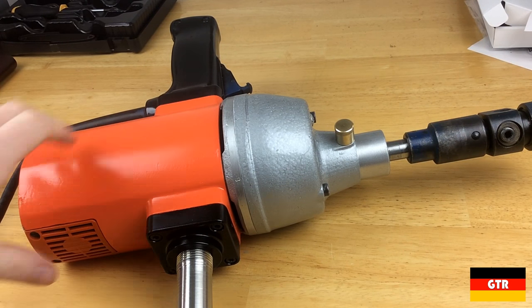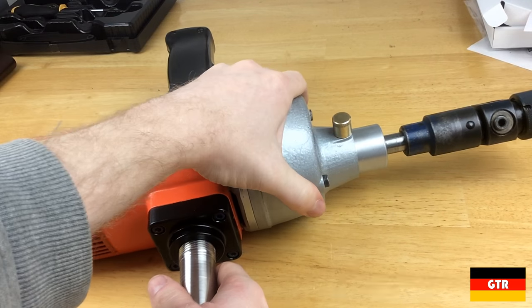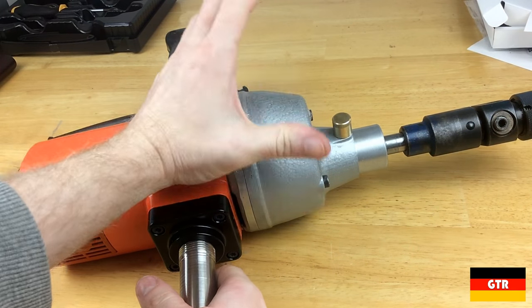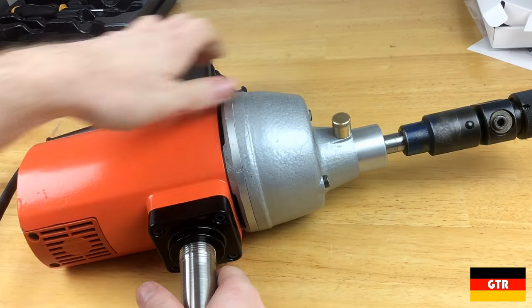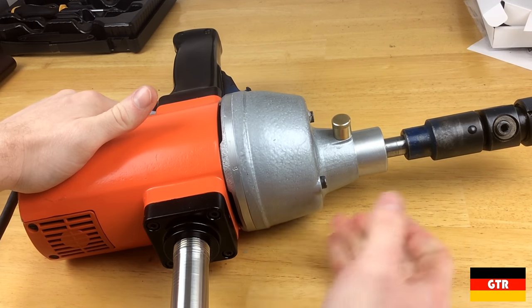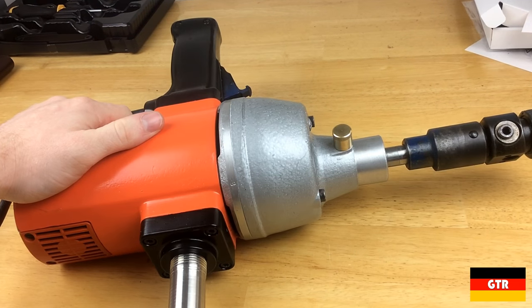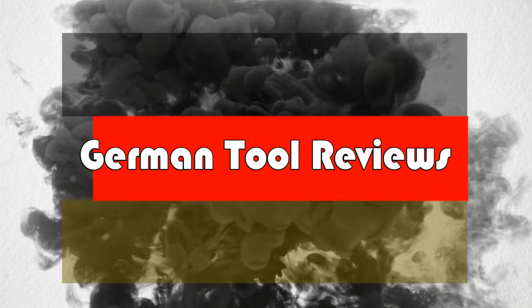That's going to wrap up this restoration video. In the next part of the series, we'll actually try tapping some real holes with this thing. It's probably going to take some practice and I'll probably end up breaking some taps, but we'll try. Thanks for watching — I'll see you guys next time.